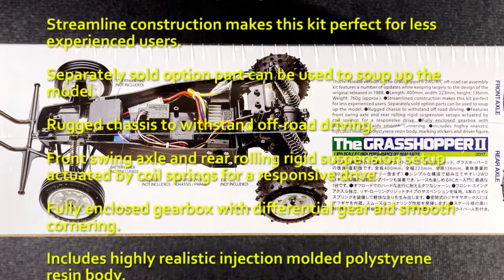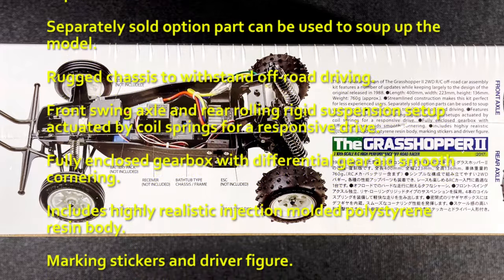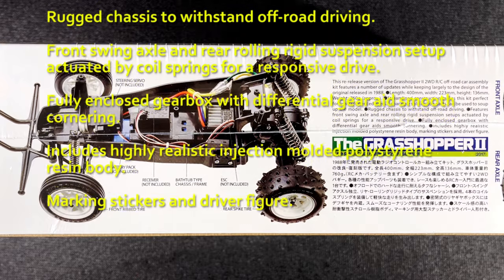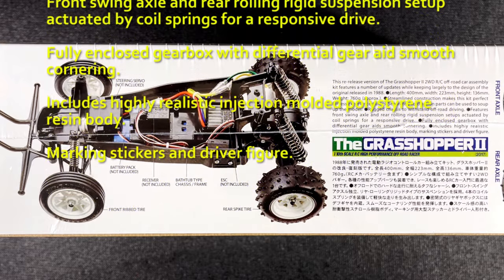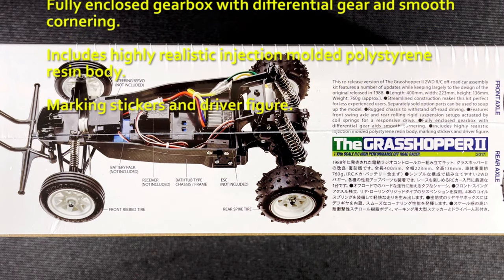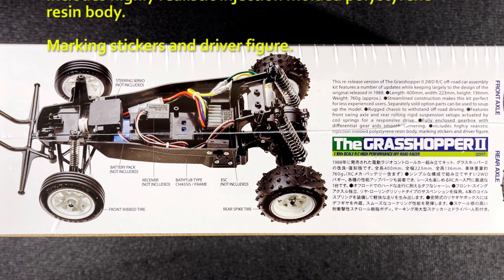Rugged chassis to withstand off-road driving. Front swing axle and rear rolling rigid suspension setup actuated by coil springs for a responsive drive. Fully enclosed gearbox with differential gear aids smooth cornering. Includes highly realistic injection molded polystyrene resin body, marking stickers, and driver figure.